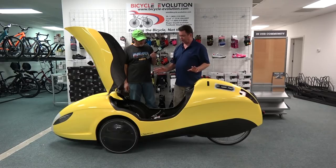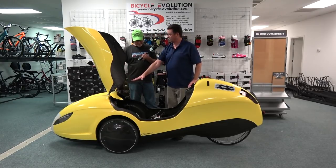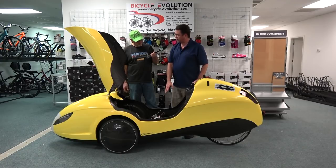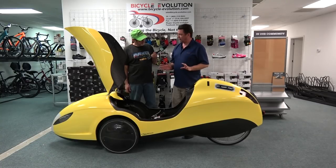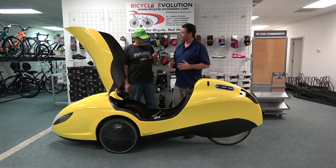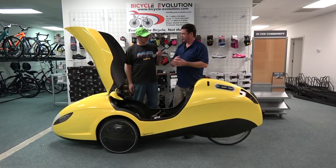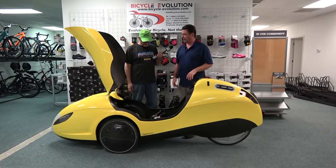Most everything else is similar — it has tiller steering and the same battery system for lights, although the integrated lights are just gorgeous. It has an air duct built into the fairing. This particular model has a 14-speed Rohloff, very similar to the WAW we saw earlier. What's also unique is it has a double-sided rear suspension — unlike other velomobiles with single-sided swing arms, this one has the rear wheel mounted on both sides. That means it uses a standard rear wheel with a standard skewer — you just pop it open and drop it like a regular bike.